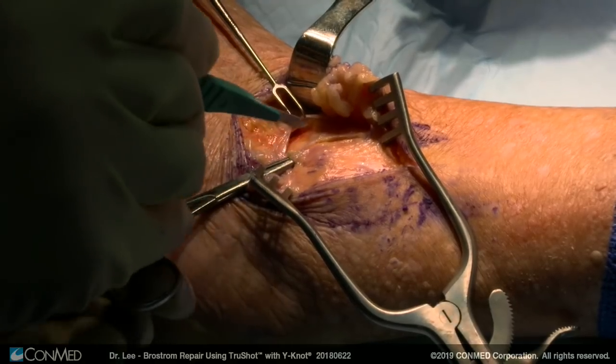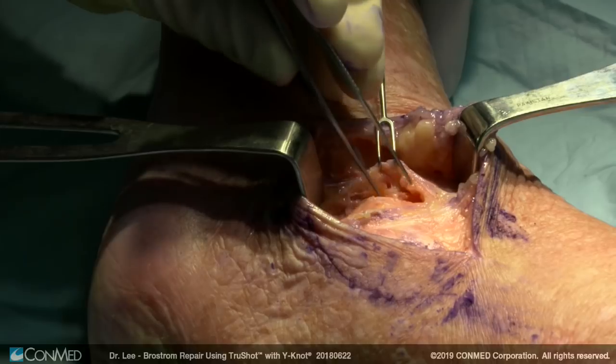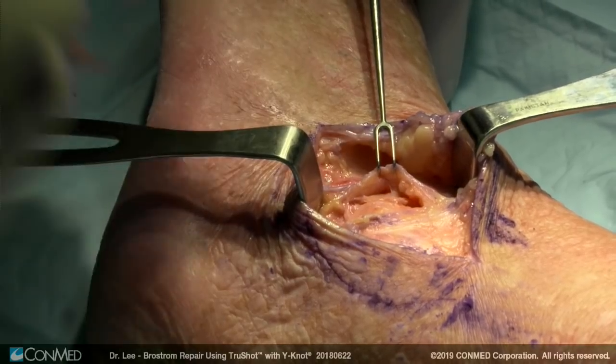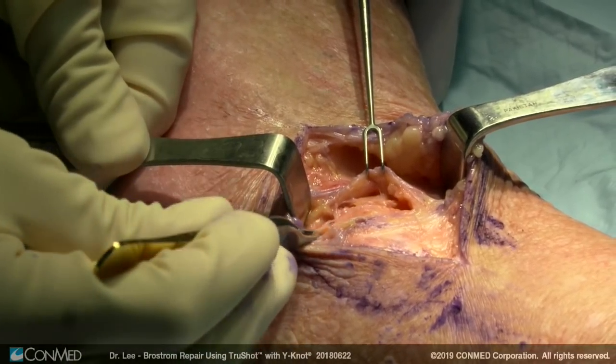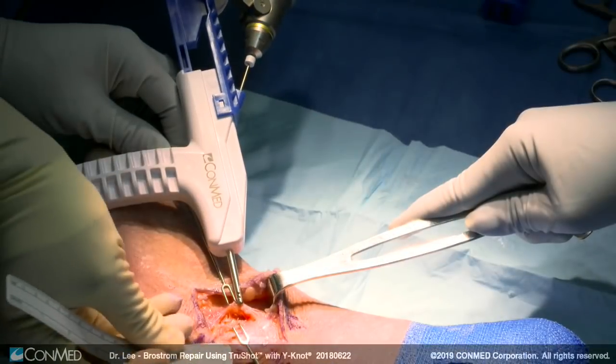You have good solid tissue because that's going to be an all-suture aspect of the repair. Here you can see the ATFL anteriorly, about a centimeter proximal and anterior. The CFL was down here. You want to decorticate the bone.